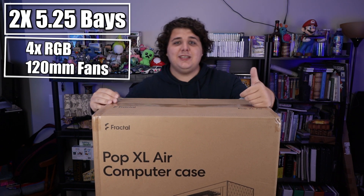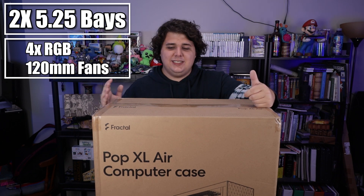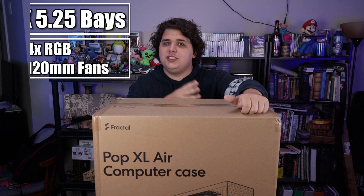Mainly for its price, and its smaller brethren actually come in multiple colors. Additionally, there are a couple of weird features that both of those cases support, such as a five and a quarter bay — there are actually two of them in here. This also came with four RGB fans, since the XL only comes with an RGB option.